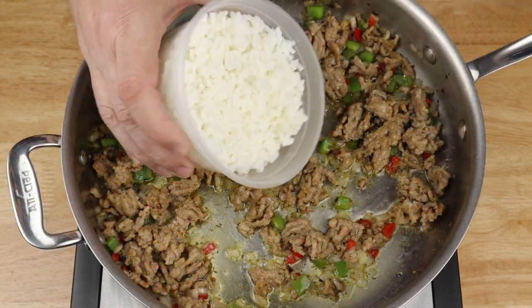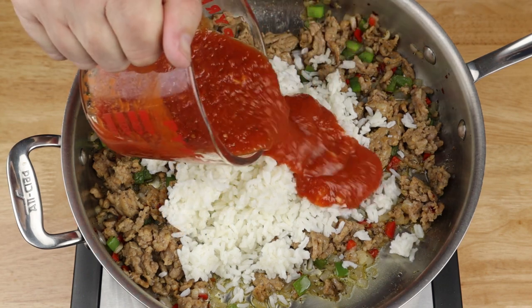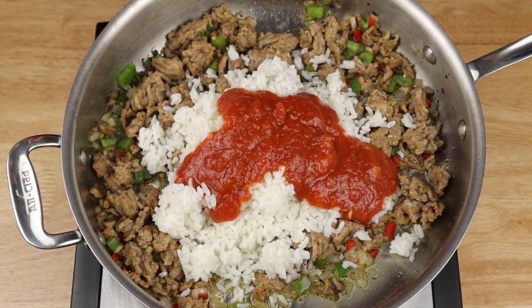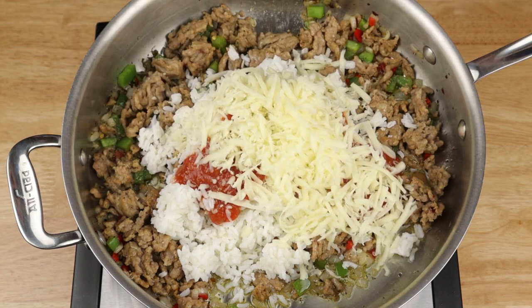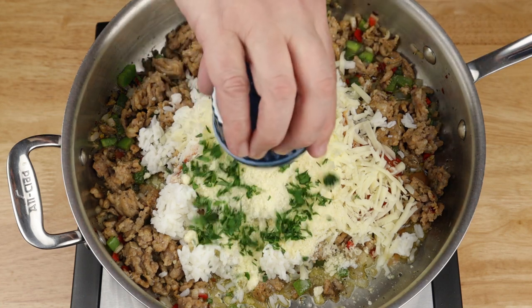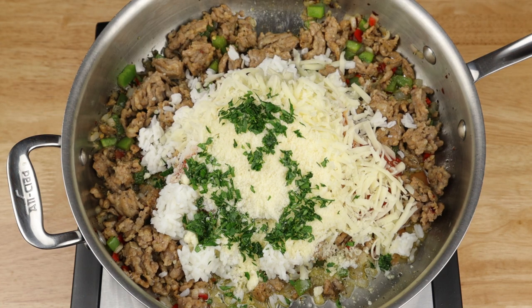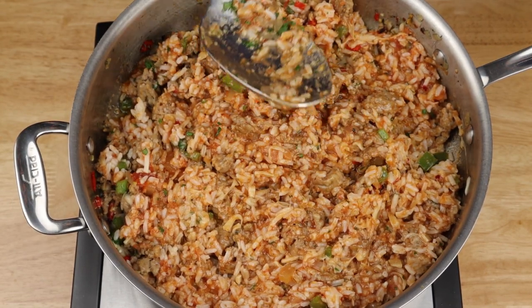Add in your cooked rice, tomato sauce, shredded mozzarella, some grated parmesan, and a couple tablespoons of chopped parsley. Stir everything up until nicely combined, and then we can stuff our peppers.